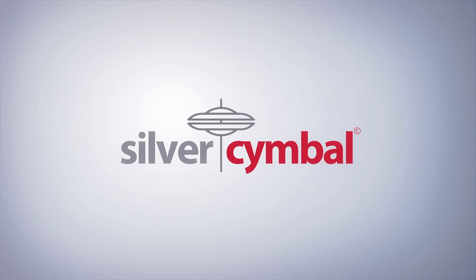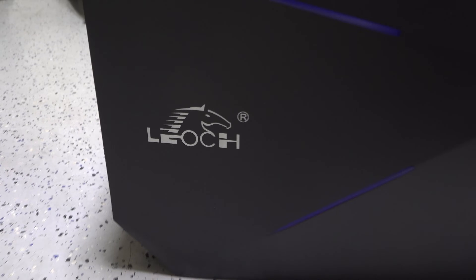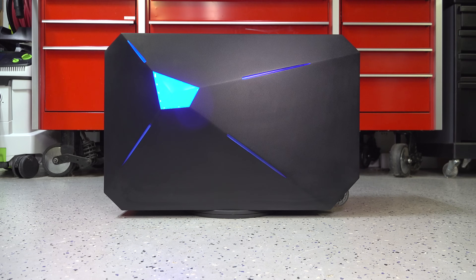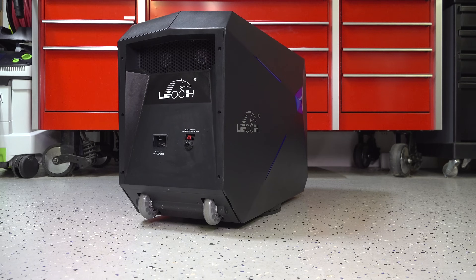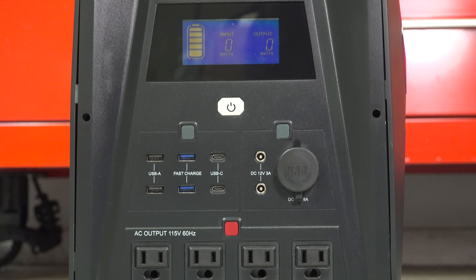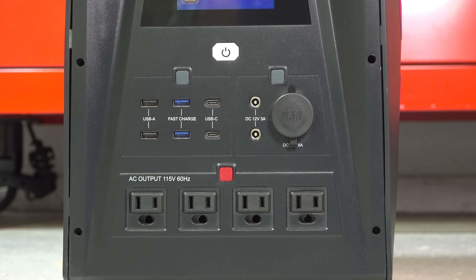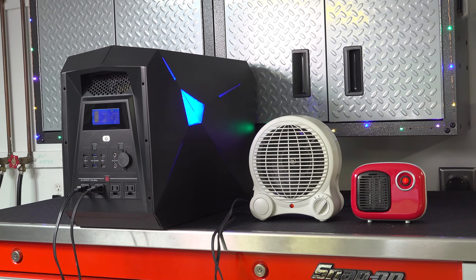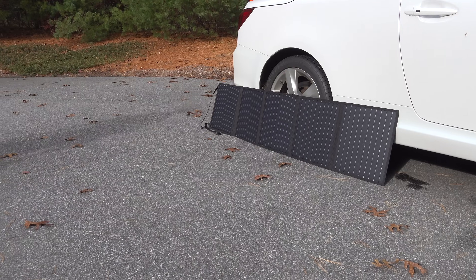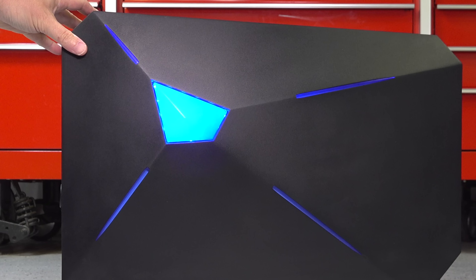In today's video, we're going to look at a brand new battery generator called Leoc. This is said to be the largest unit you can buy in the market today, and everything about this unit is very different. It's got a design that looks more like a gaming PC or maybe even the stealth bomber, but whatever it has on the outside, we're concerned with what it can do for you. I'm going to take a look at this unit in detail, put it through a series of tests, and help you decide if it's something you want to consider for yourself.